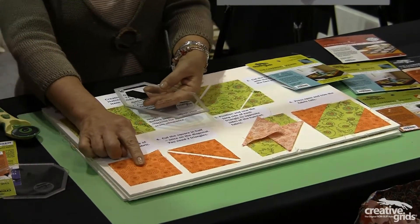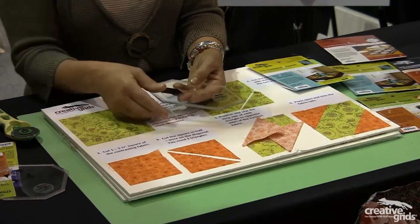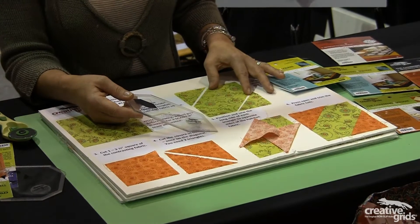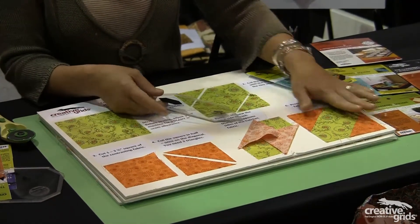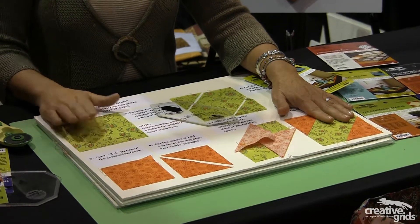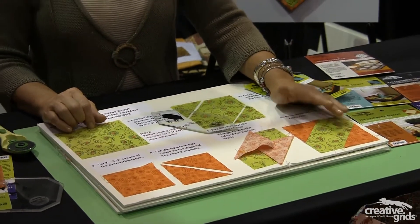In this case, it's a 3 and a half inch square, cut once in half diagonally, sewn to either side of the cutaway template piece, resulting in a 5-inch square, which is the same size as the 5-inch square that it was originally cut from.